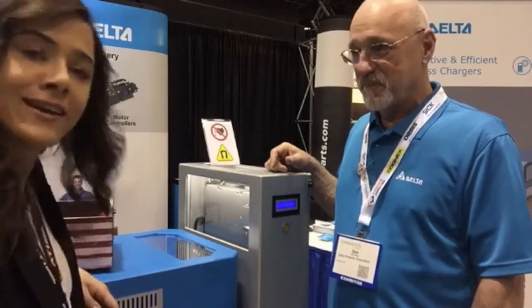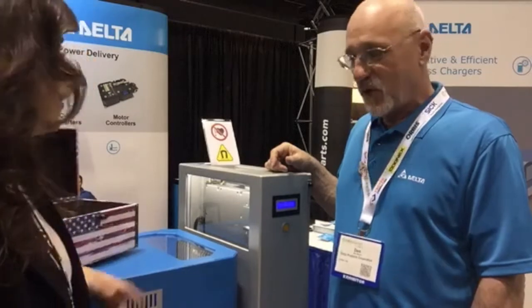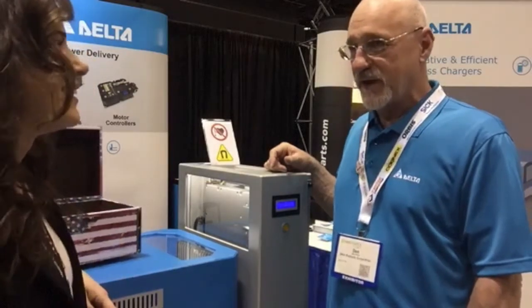Speaking with Don Naska here, he's volunteered to give us some more information. He'd be happy to give us a little demonstration.